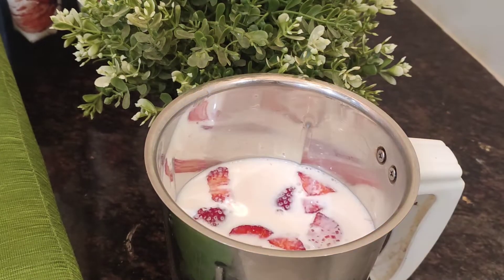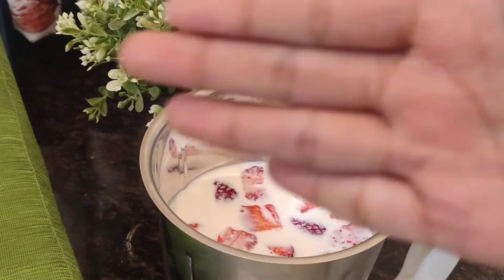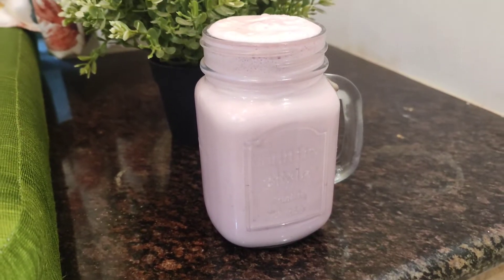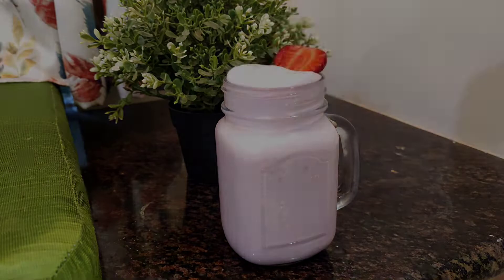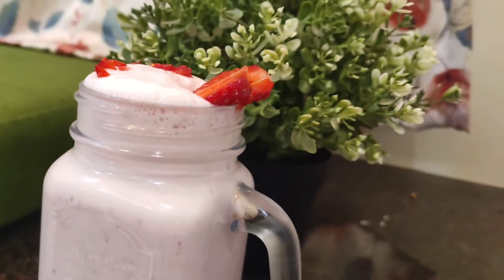If you're enjoying the video, hit the like button! Then we'll grind it all in the mixie. Our yummy strawberry shake is ready — I'm going to serve it in a jar and top it with some strawberries. Do try it and send me your results on my Instagram DMs!